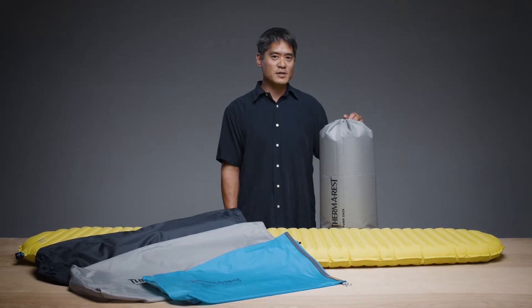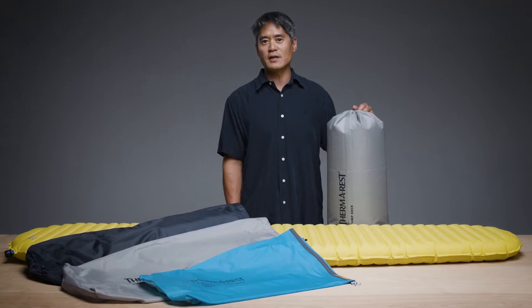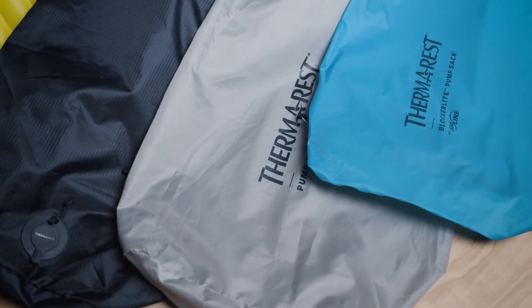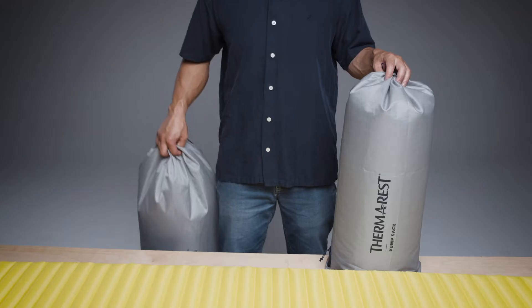For lightning fast inflation that also saves your breath, our line of pump sacks offers versatile solutions for inflating your sleeping pad. We've designed several styles of pump sacks, the first of which is included with all of our Neoware sleeping pads.